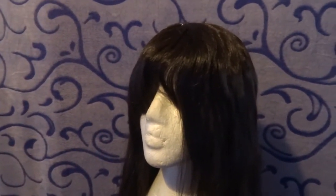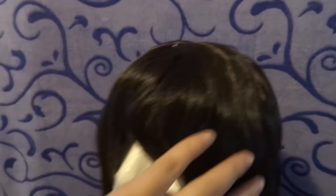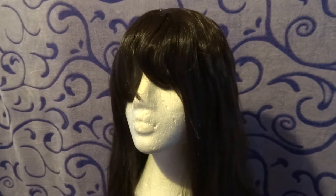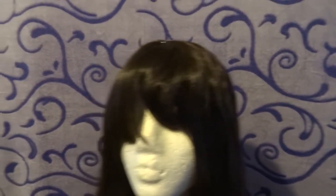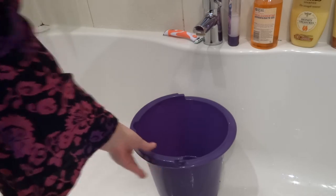Before I put this wig in the wash I just want to show with a close-up why I need to do it. You can see it's really, really shiny — I can tell by feeling it that it's really slippery — and if we look towards the bottom of the wig you can see it's got a lot of static from the brushing. What we're going to do is try and reduce this shine and get it softer and nicer for me to style. So we're going to get a bucket and fill it with lukewarm water — not hot and not too cold, you want it to be lukewarm.